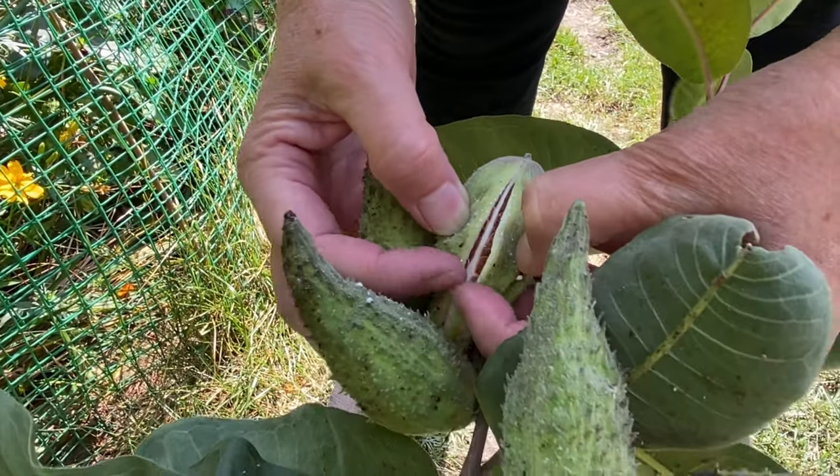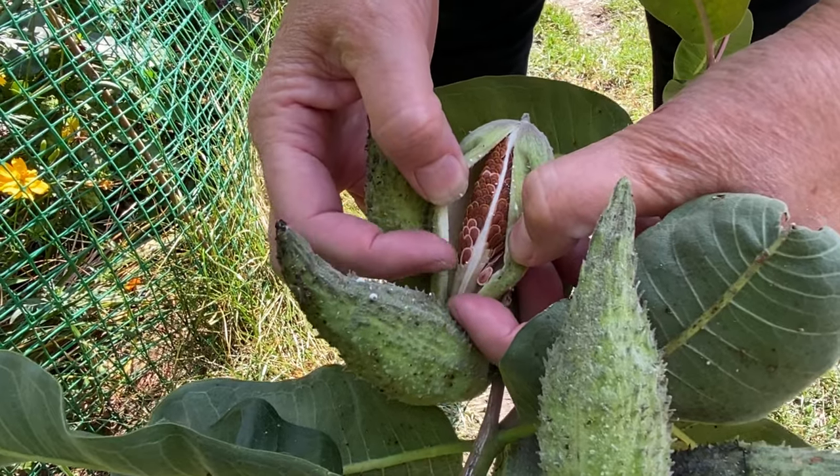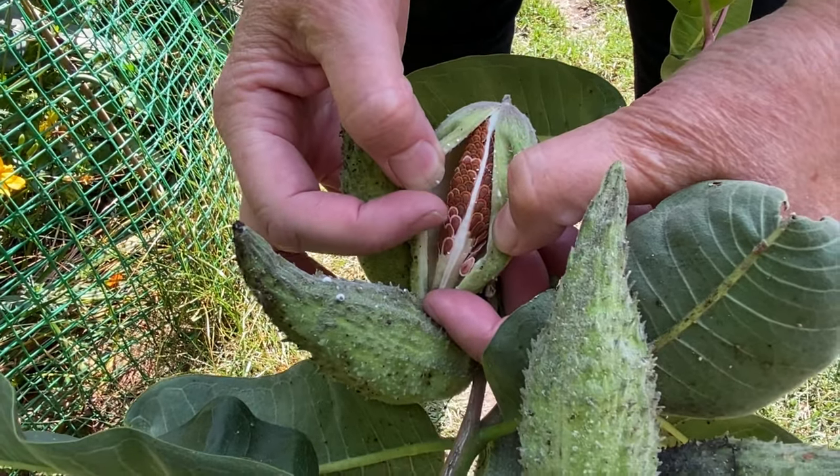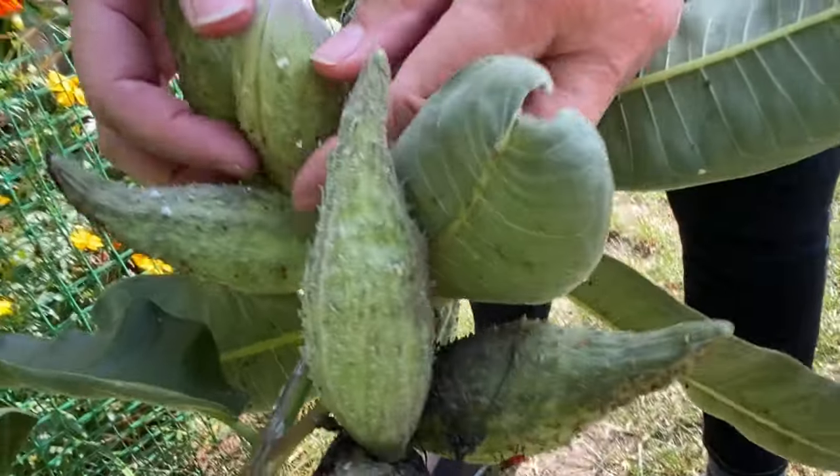I just kind of split it open, and that's what I want. Well, this is sort of in between, because you can see some pink ones there, and then some dark brown. And when they're all dark brown, then they're ready to be harvested.